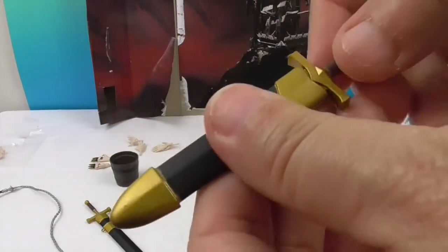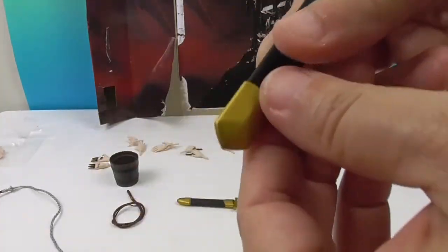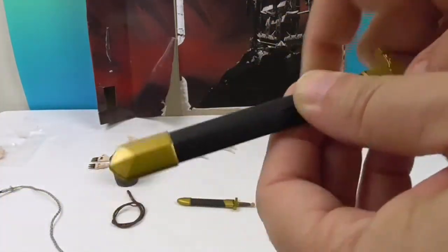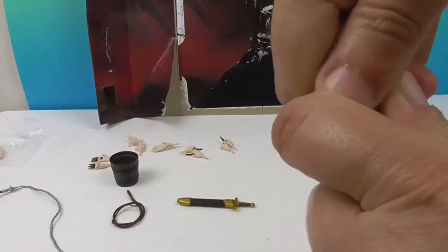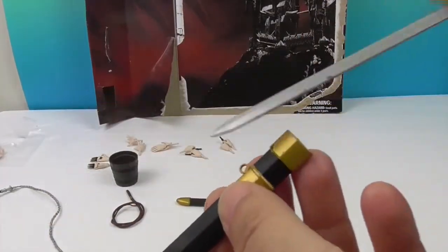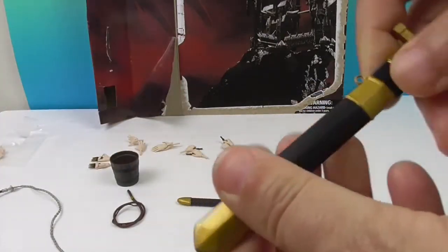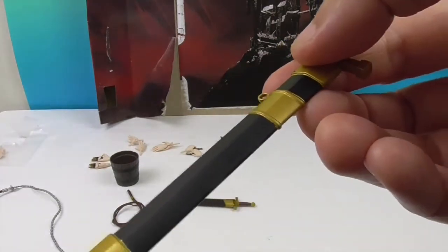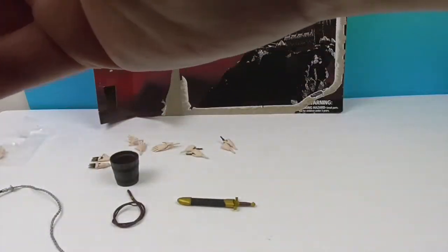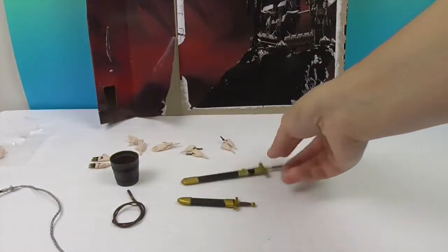He also comes with a smaller sword and a larger sword. The larger one is a little tight to pull out but very impressive. It has a small hole so you can attach it to a sheath and hang it from his back. He has a really cool whip that looks like a snake - it's very pliable, soft, rubbery plastic so you can form it and put it on his belt.